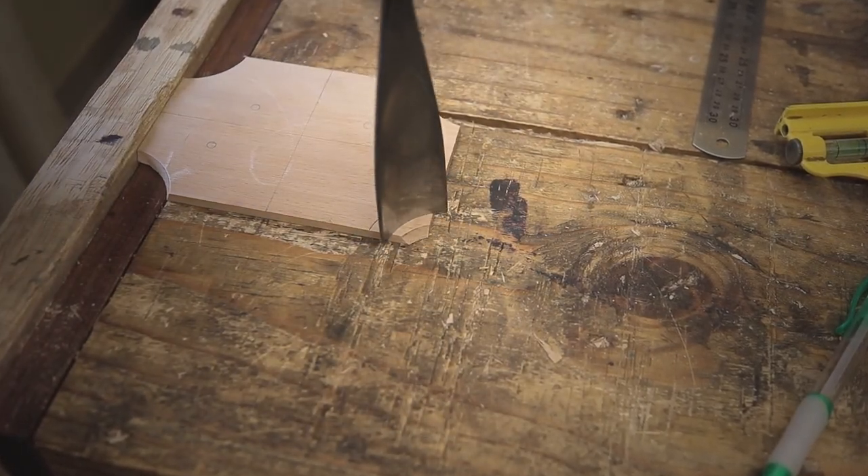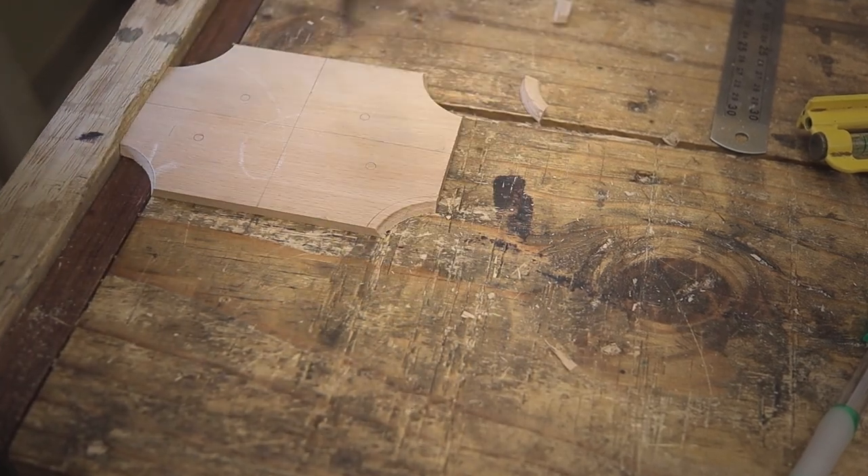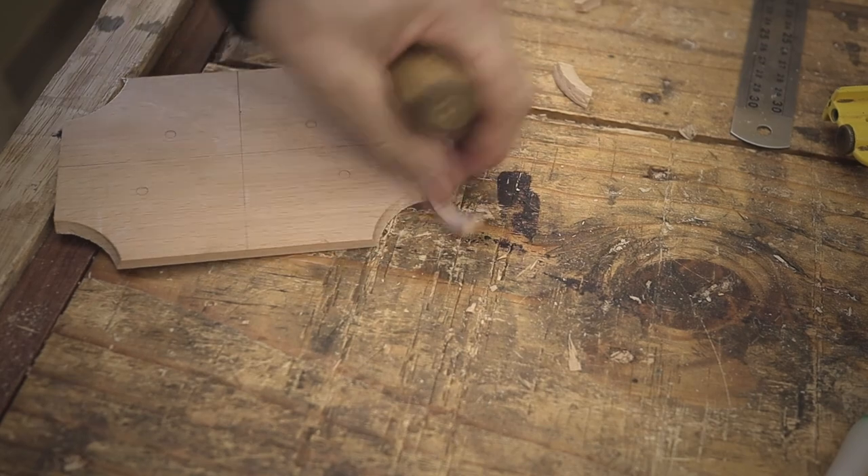To add some extra thickness to the side of the box, I'm adding these panels so it will actually take the screws for the carry handles for the chest at the end of the day.